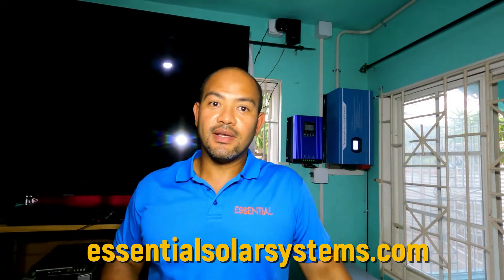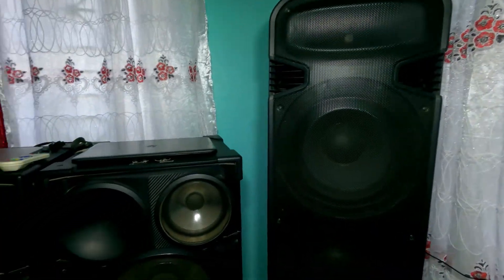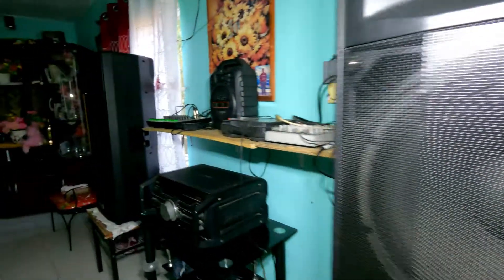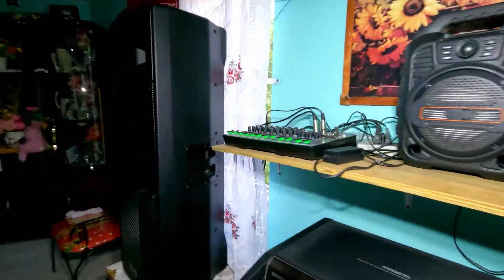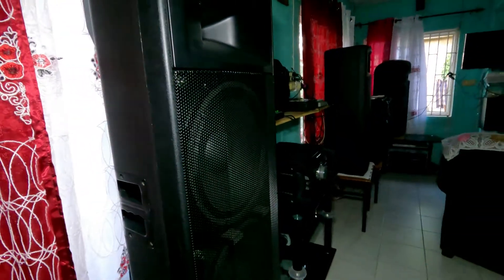Mr. Burrows is a sound system enthusiast - this man has a proper sound. He told me the sound plays real nice and he's very pleased with it. It's the first time I've come across a sound system man with one of our systems. If you love big sound, you have to know that your solar system will run your sound no problem. Matter of fact, it will run it better than the electric company.